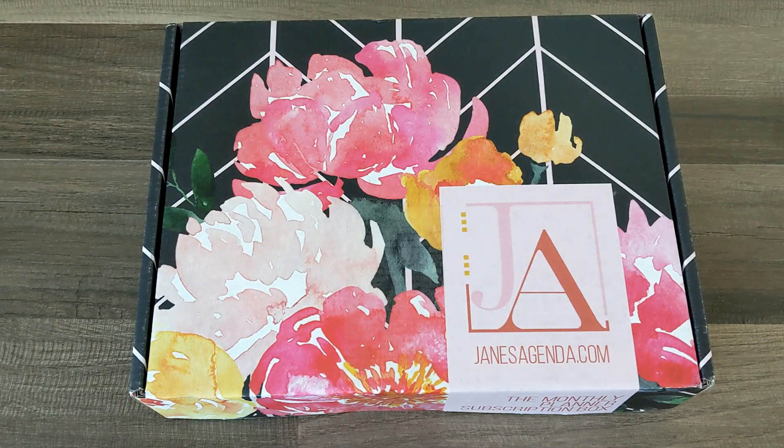Hello everyone, it's Alana. Thanks for coming to hang out with me, and if you are new here, welcome. Today I am going to be unboxing a Jane's Agenda monthly subscription box with you guys.